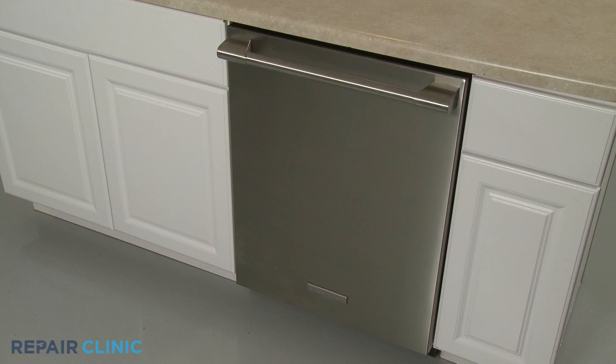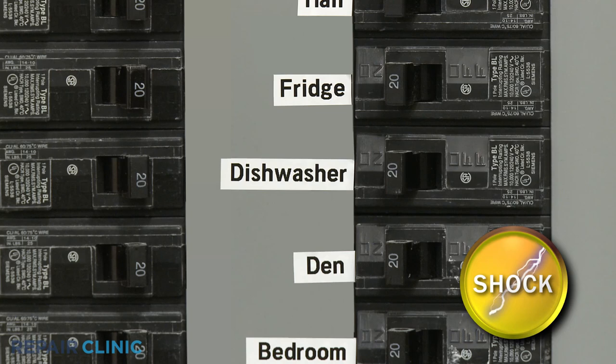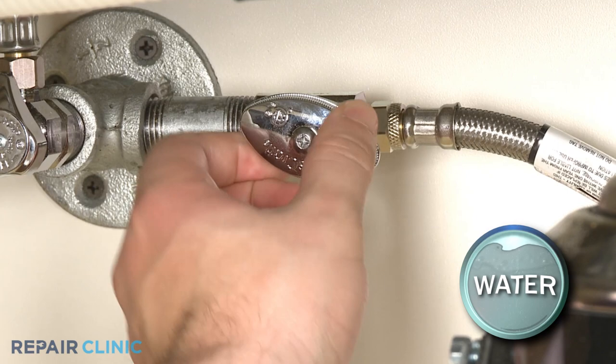To replace the drain hose in your dishwasher, you will need to fully uninstall the appliance. Before you attempt this, be sure to turn off the power to the dishwasher and shut off the water supply valve.